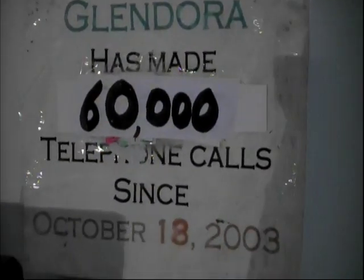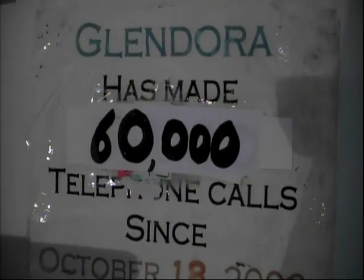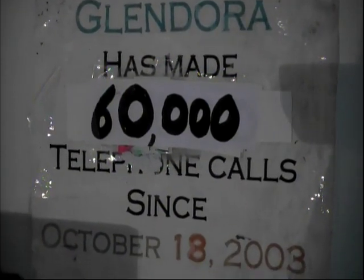Up here above the electronics bench there's a picture of Glendora — color photos we had made up. There's Glendora, and that's Glendora's husband Franklin. Up here there's a note that Glendora likes to keep in touch on the telephone — she says she's made over 60,000 telephone calls since October 13th, 2003.